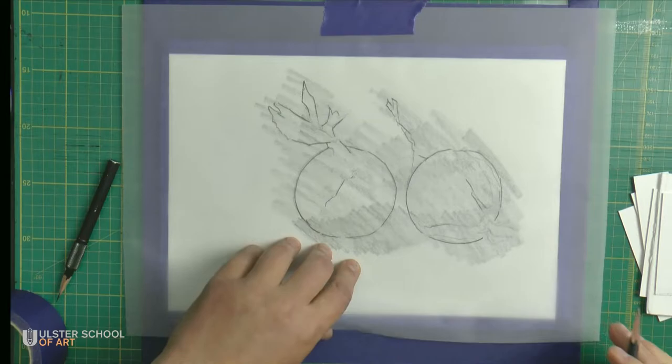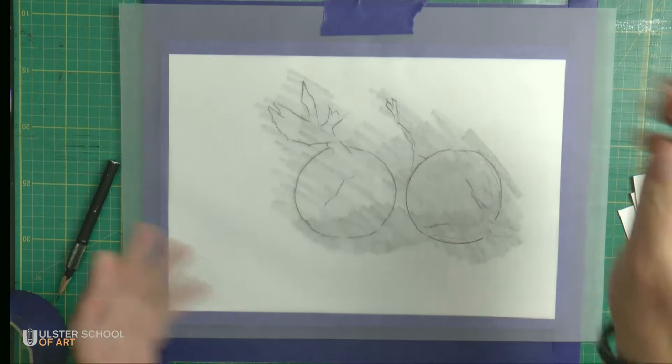I usually make very little details, but you can do everything. So at this moment I'm happy with it.